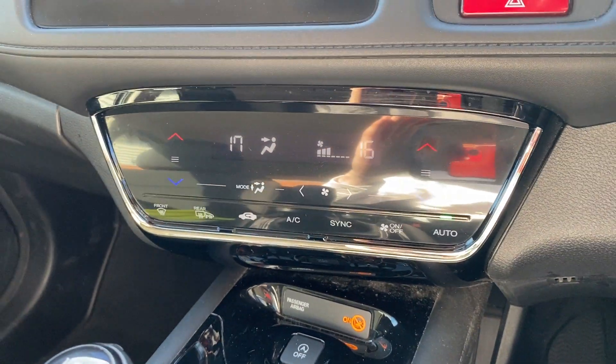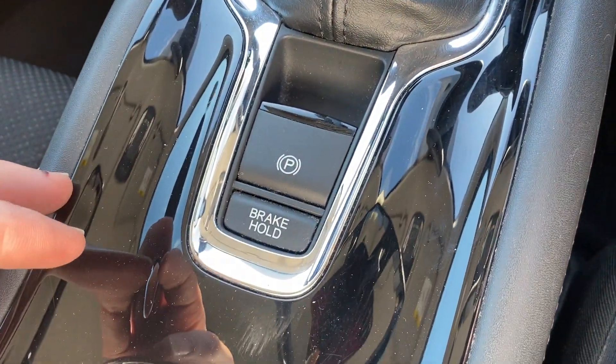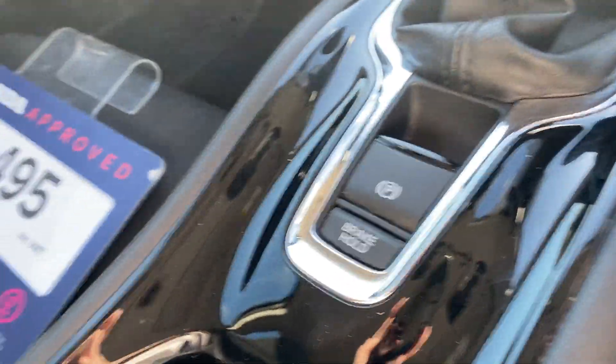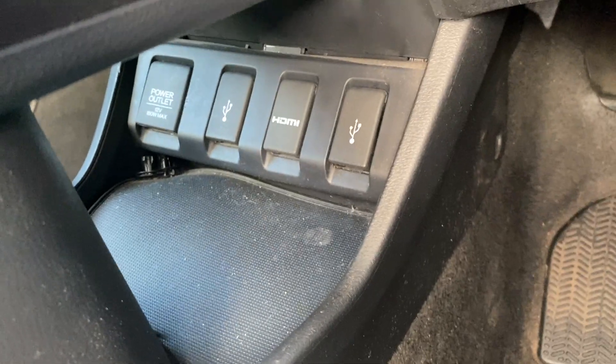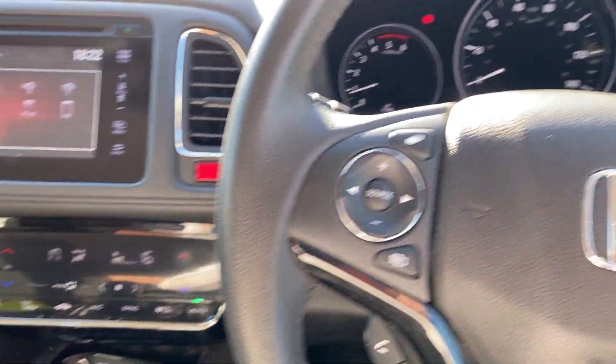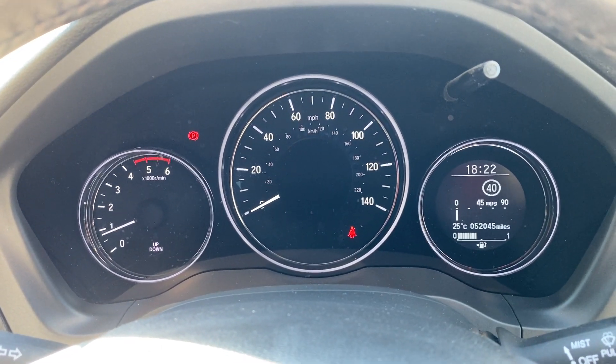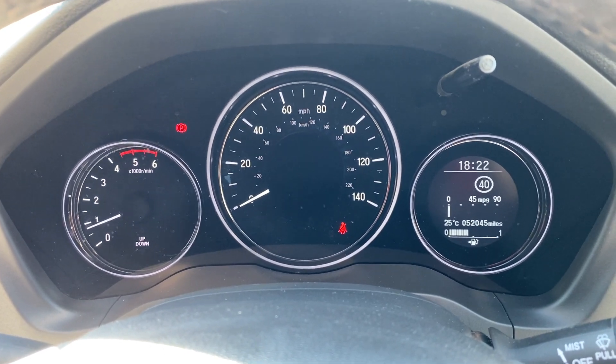Moving down from there you do get dual zone climate control and a six speed manual gearbox. You've also got an electronic parking brake just underneath. That's also where all your devices connect up so you can keep them out of the way. If there's anything I've missed in this video or any extra info you want, don't hesitate to get in contact and we'll see what we can do to help. Thanks for watching, take care.